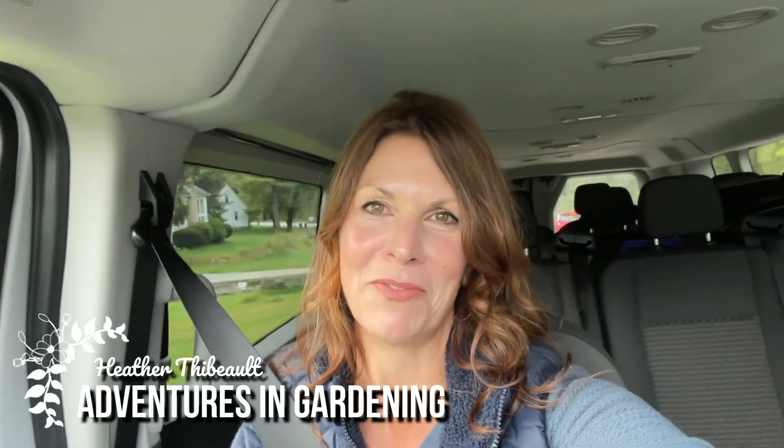Hey it's Heather and welcome to Adventures in Gardening. I'm on vacation with my family in Pennsylvania. A couple of years ago I met a garden enthusiast through my YouTube channel named Julie, and we became friends on Facebook. I'm in her neck of the woods, so I asked if I could come tour her garden — she didn't hesitate. We're on our way to visit her and meet her in person for the first time.